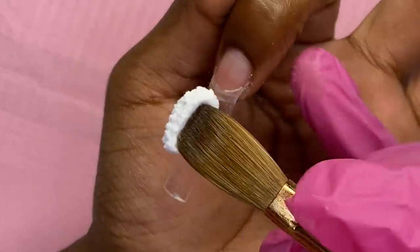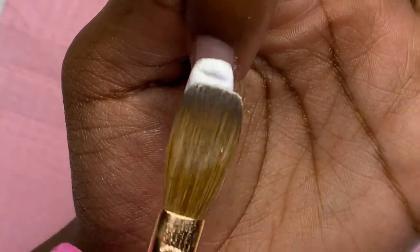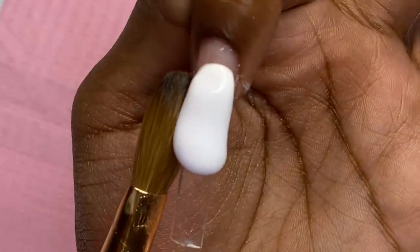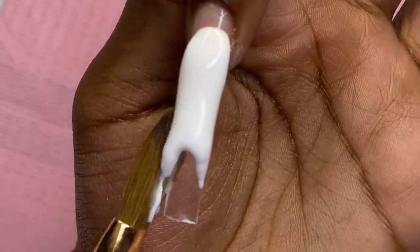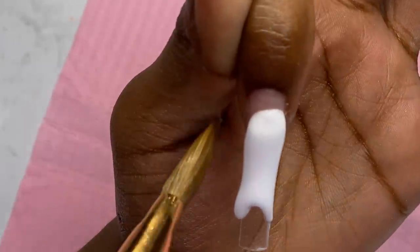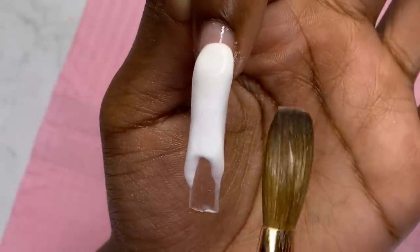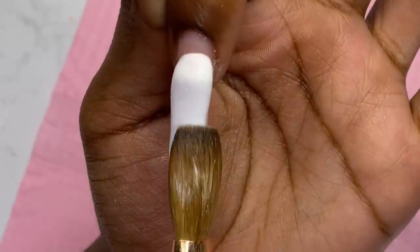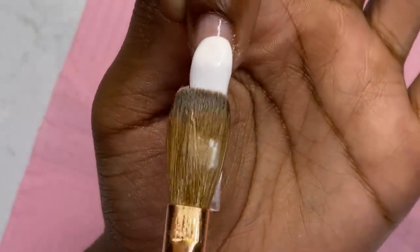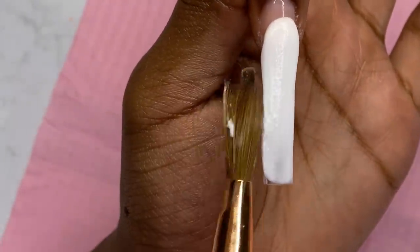Y'all already know the struggle with white acrylic. To keep it from running all over the place, I try to drain the bead out as much as possible but not too much to where it's too dry. When the acrylic starts to stick to the brush, I dab my brush into some monomer and then continue to lay it down, patting and dragging all the way down to the free edge.